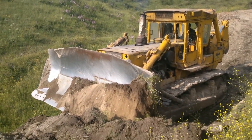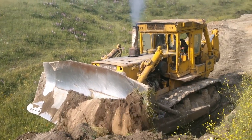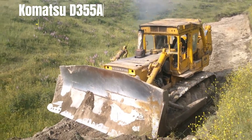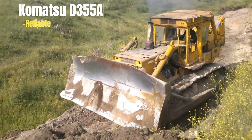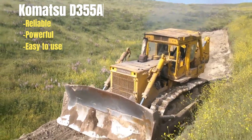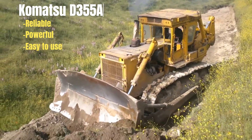I'm not an earth-moving expert, but from what I could find online, the Komatsu D355 has a reputation among people in the business for good reliability, a tonne of power, and an easy and light operating feel to it. So let's begin with the modifications Marvin did to it.